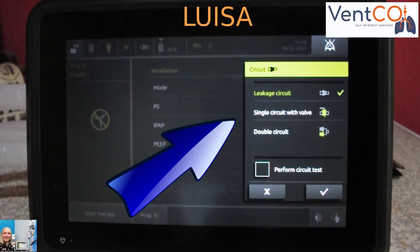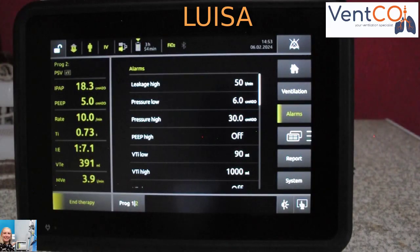Single limb, dual limb, and bowel system configurations are possible for basic to advanced ventilation. The Luisa has complete alarm management and operates extremely quiet, even at high pressures.